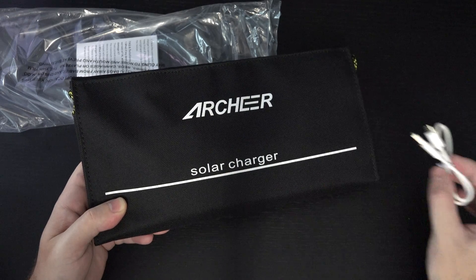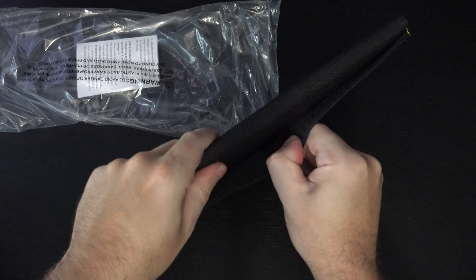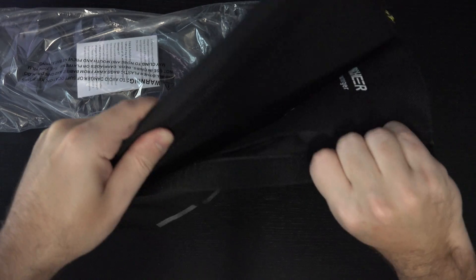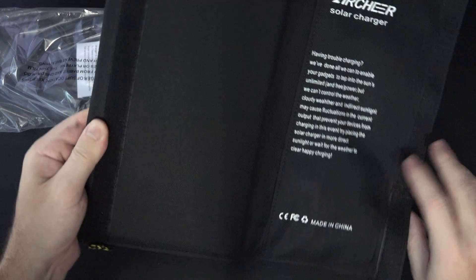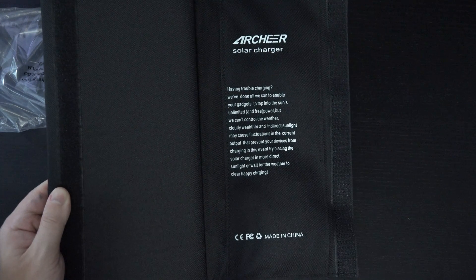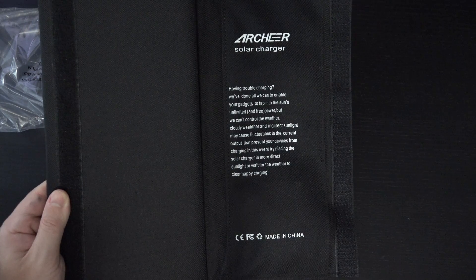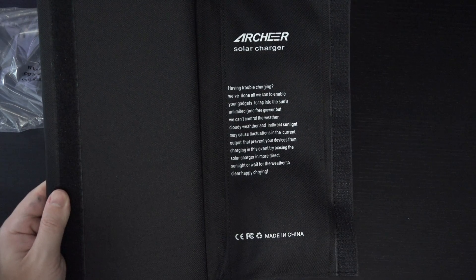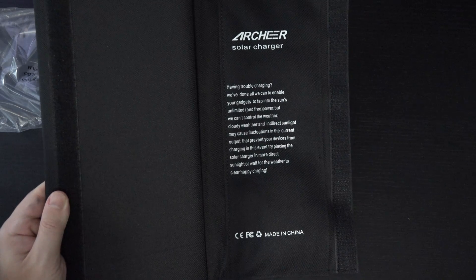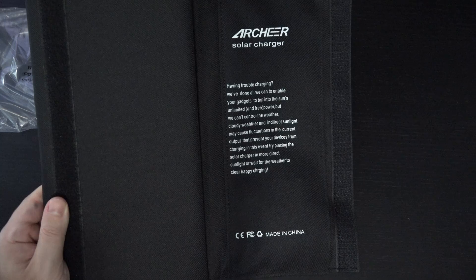Included is a micro USB cable right here, and as I open up the Velcro you can see Archer basically tells you right here on the side what to do if you're having trouble charging. They've done all they can to enable your gadgets to tap into the sun's power — notice it says 'unlimited and free,' which it is for now.